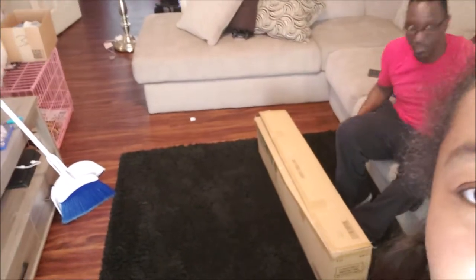Hey you guys, welcome back to my channel! Today we are basically cleaning up and reorganizing. As you can see, we just took the tree down and Ron is taping the box up right there — you can see him just taping the box up.